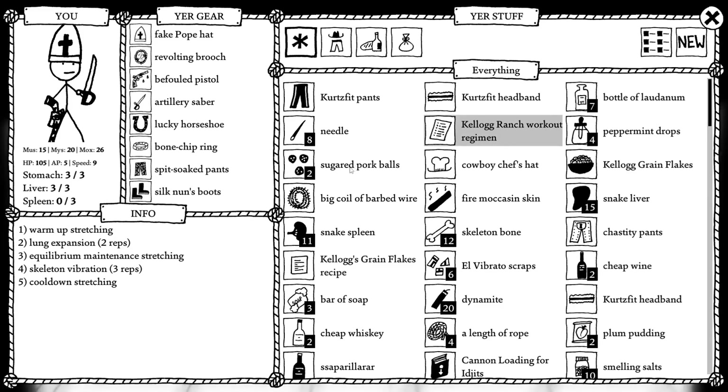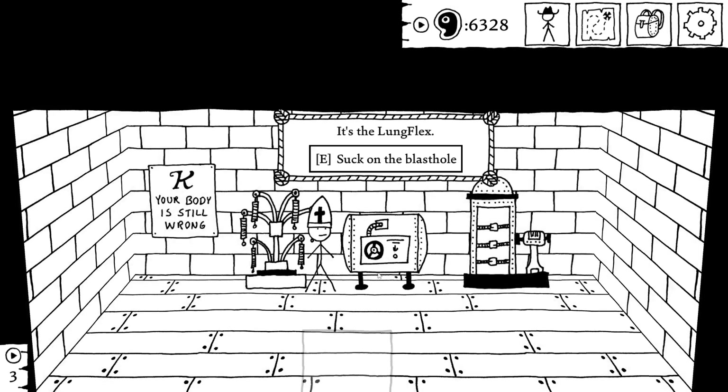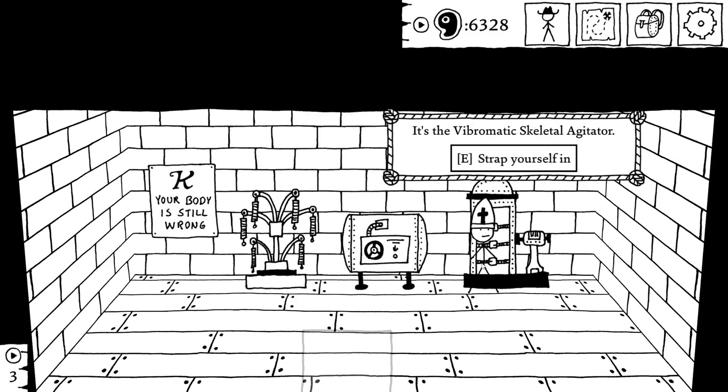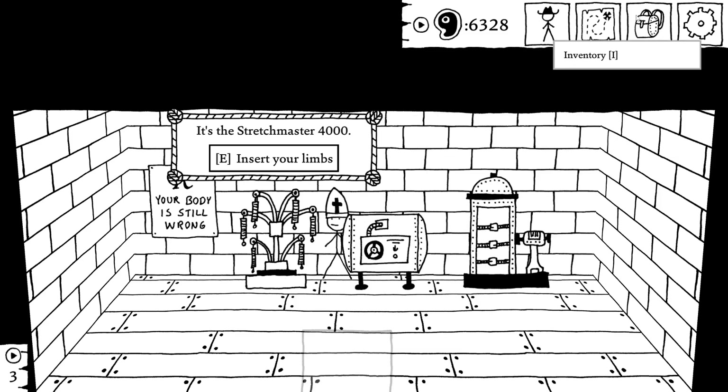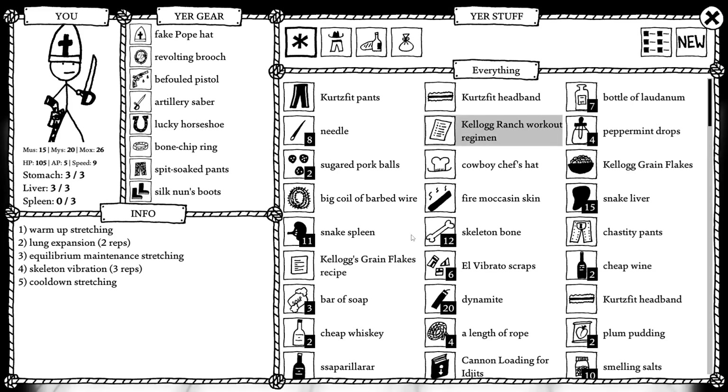Warm-up stretching. Two reps of lung expansion. Equilibrium maintenance stretching. Skeleton vibration, three reps. Cooldown stretching. Stretch master. Lung flex. Vibromatic skeletal agitator. So it's just one of each, and then two lungs and three vibrations.